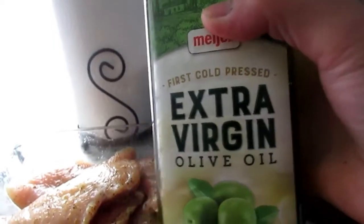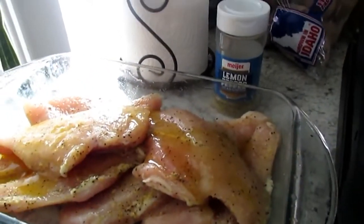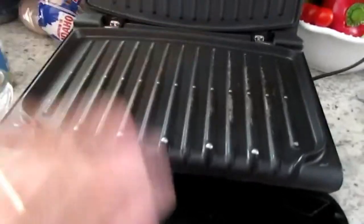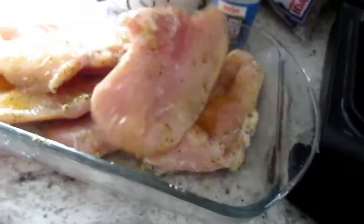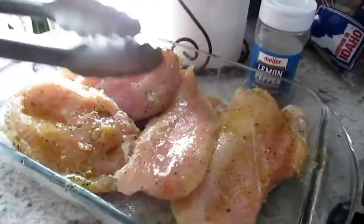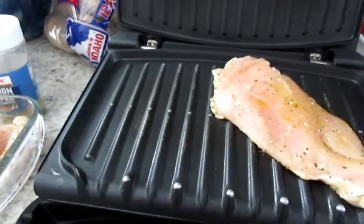This chicken has been seasoned for 5 to 10 minutes and I'm going to add extra virgin olive oil so it won't stick on the pan — maybe two to three tablespoons like that. Okay, the grill is hot now so the chicken is going to sizzle. I'll rub the oil on the other meat too — it's pretty easy and it's really healthy also.